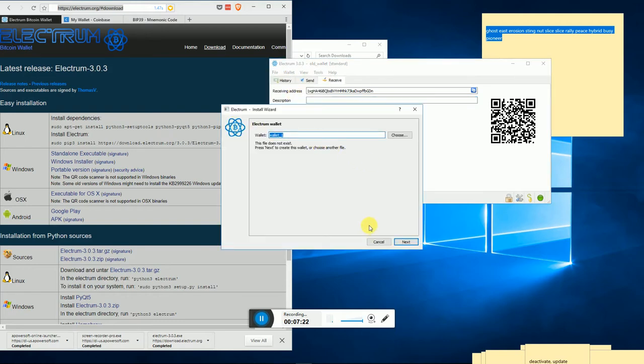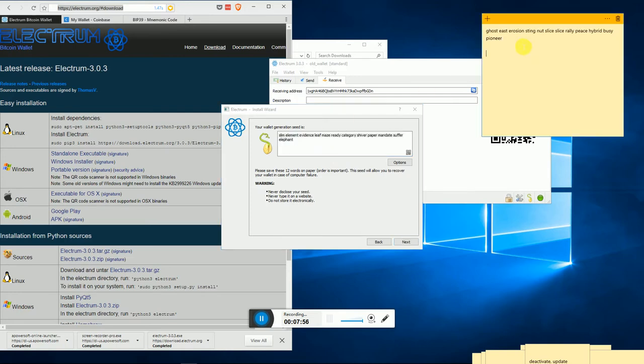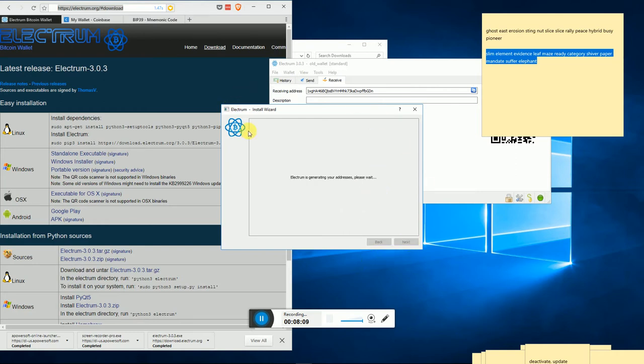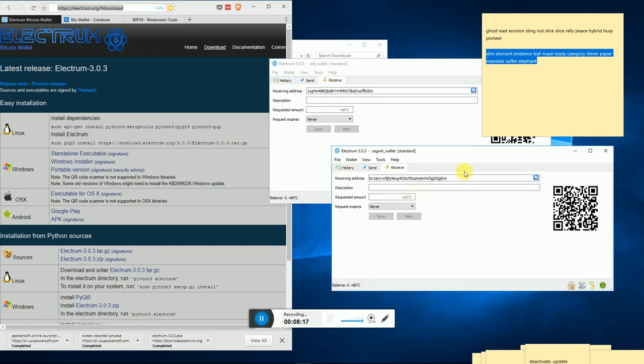In Electrum you can create a SegWit wallet, but the SegWit wallet Electrum creates has its own downside - we'll get into that. Let's go ahead and create one. We'll call this 'segwit wallet', keep it at standard, create a new seed, and this time we're going to check SegWit. Now we have our SegWit seed - hit next, confirm the seed, and skip the password for demo purposes. Let's take a look at this wallet.